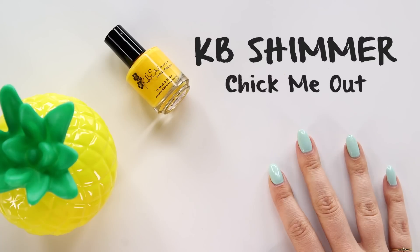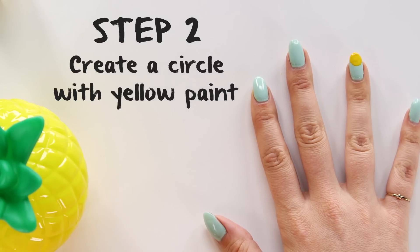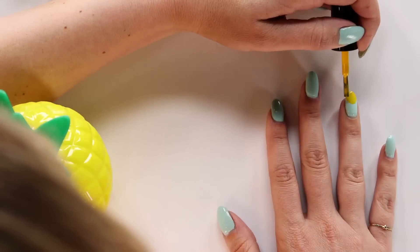Take a really bright, opaque yellow polish like this one from KB Shimmer — it's called Chick Me Out. Gotta love cute nail polish names. When you apply the nail polish, you're going to start about a little bit less than halfway up your nail. Create a half moon shape and then bring it down towards the edge of your nail. Do two coats so that the yellow is really bright and pops.